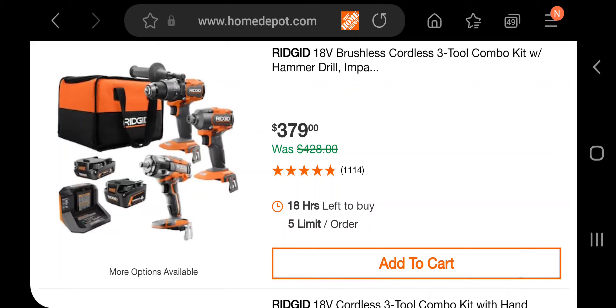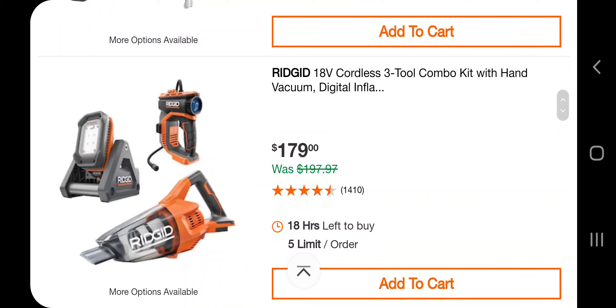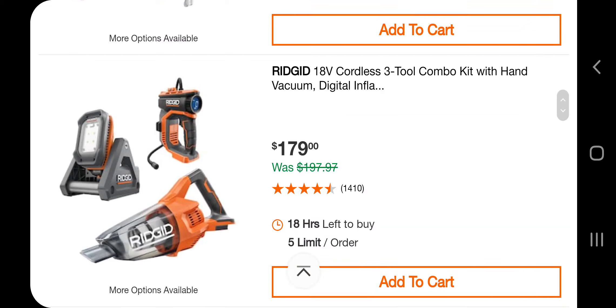You got a brushless 3-in-2 combo kit with hammer drill, impact driver, and impact wrench for $379. There's also a 3-in-2 combo kit with a hand vacuum, digital inflator, and a light for $179.